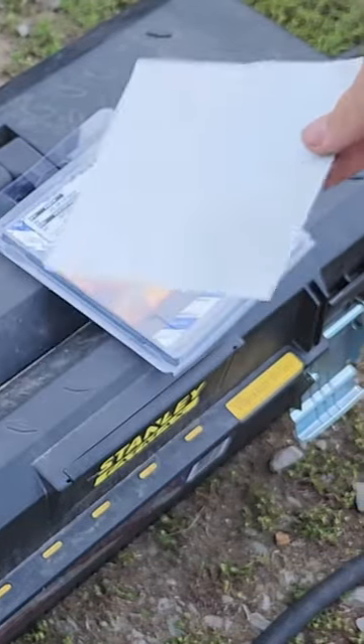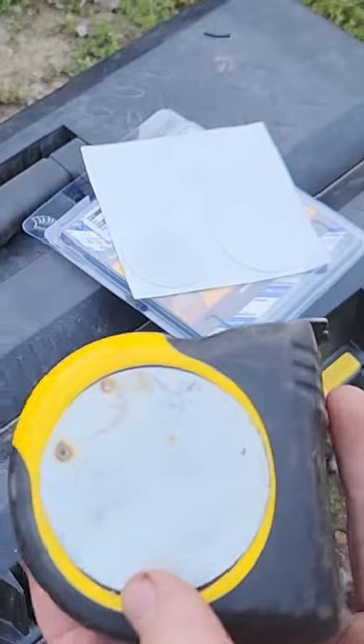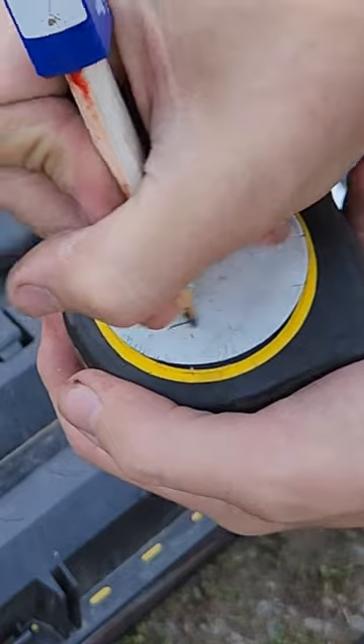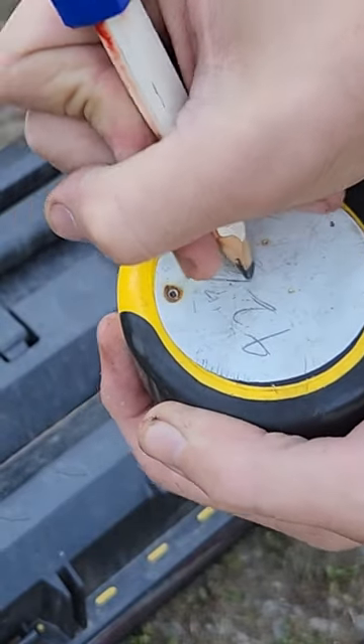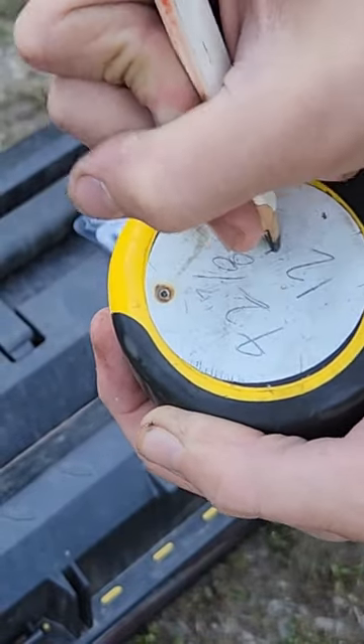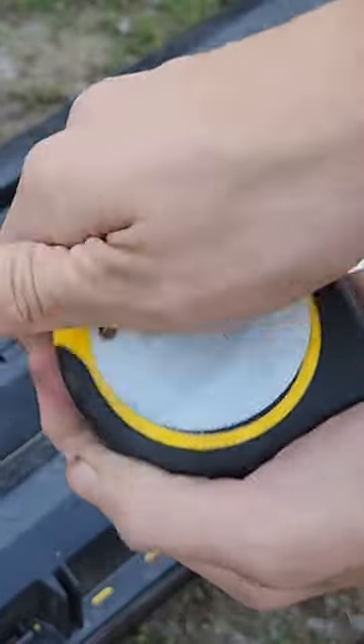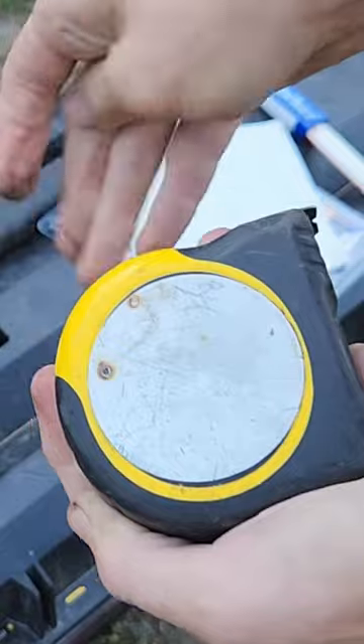They look like this, come in sheets like this, and what you've got is a PVC pad that you can stick on any tape measure that has a flat face. What you've got is a really nice notepad. To erase it, you lick your finger a little bit and rub, or use a damp rag or something if you're a germaphobe.